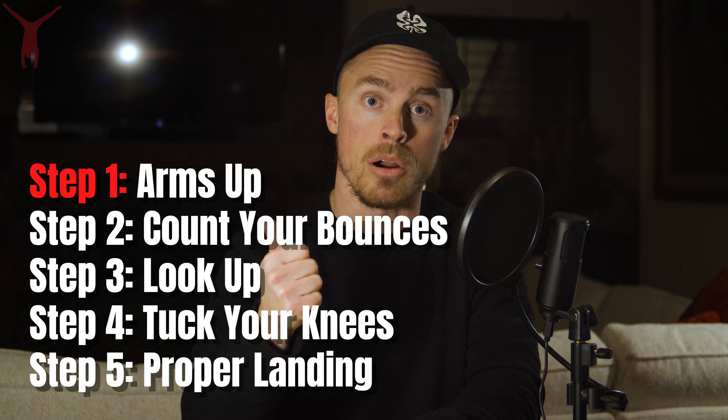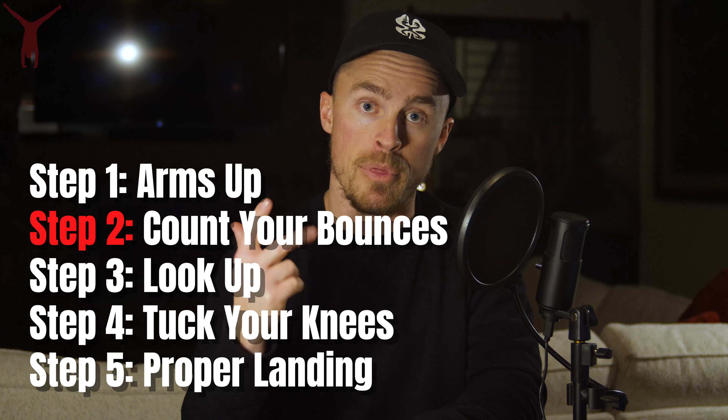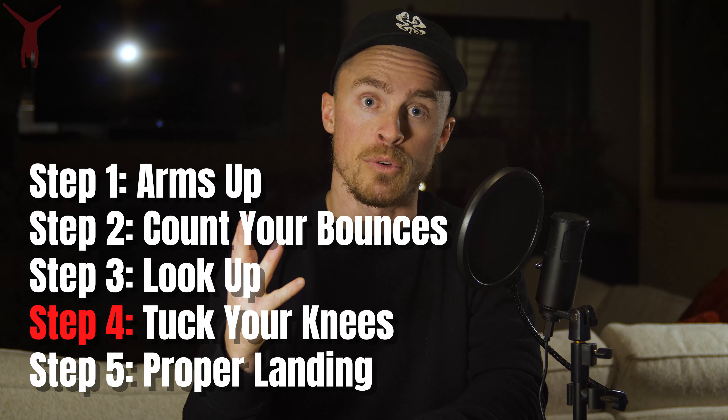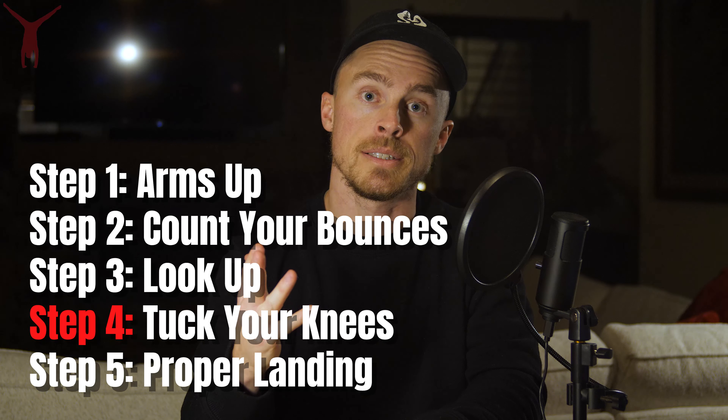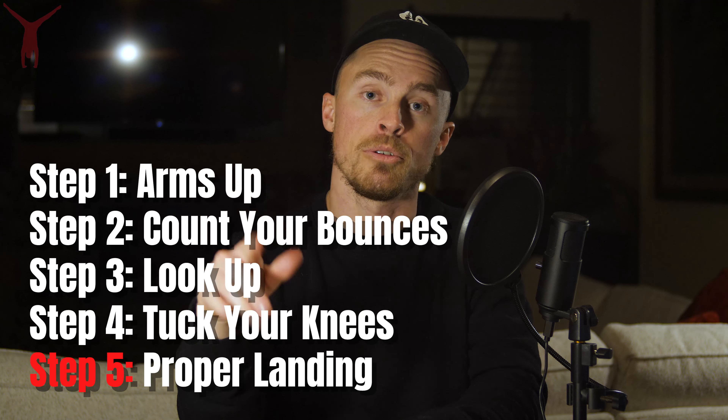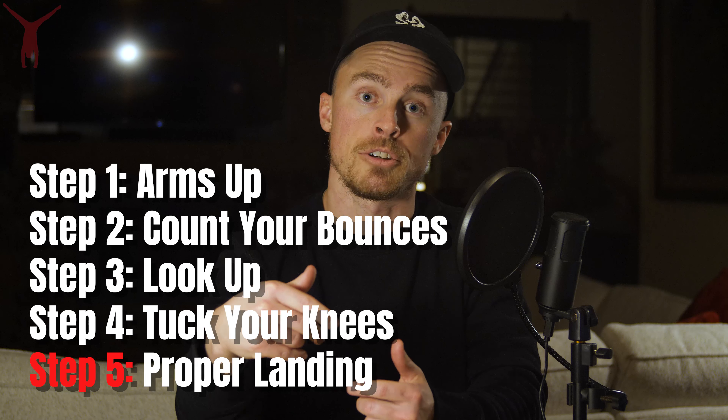To summarize, the five steps of doing a backflip on trampoline are: step one, make sure your arms are up; step two, do a mental countdown; step three, look up and let your chest face upwards; step four, when you've reached the peak of your bounce, tuck your knees in very hard; and step five, when you open up at the end of the trick, make sure you open up into a proper landing position.